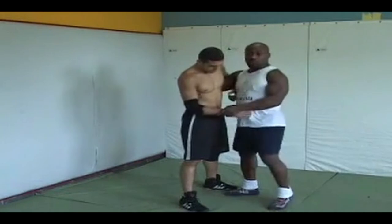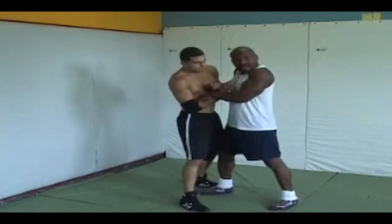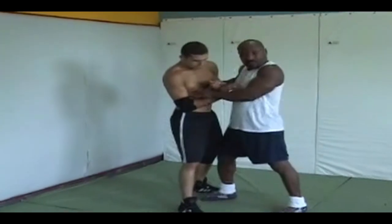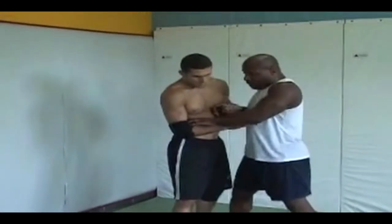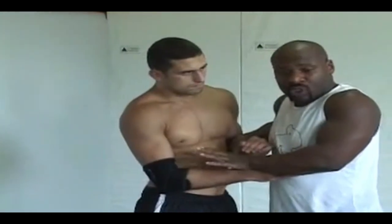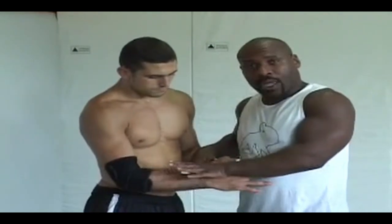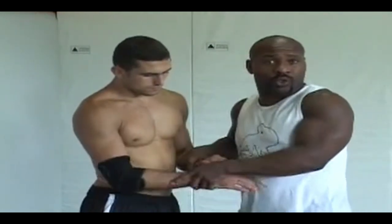So if he's closing down and I'm trying to get in here, we're right here where, basically, if we're fighting for ties, it's going to be hard for him to punch. He might come out and punch once more, and I might come out and punch once more. But I'm basically trying to get to a position where I can control the tie, where I can move him around to where I want him to be, and get my takedowns — whatever I want to do to him.